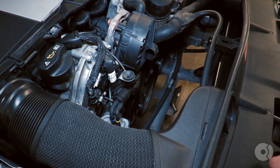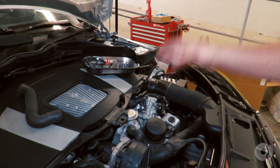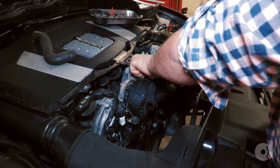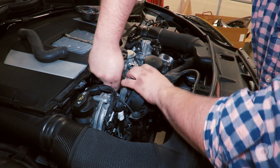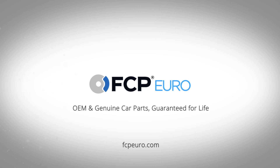Really there are only four screws: a long one, two short ones, and a long one — and they go from top to bottom. Then you have the electrical connector here. That's basically what you need to do to remove the secondary air pump on this car.